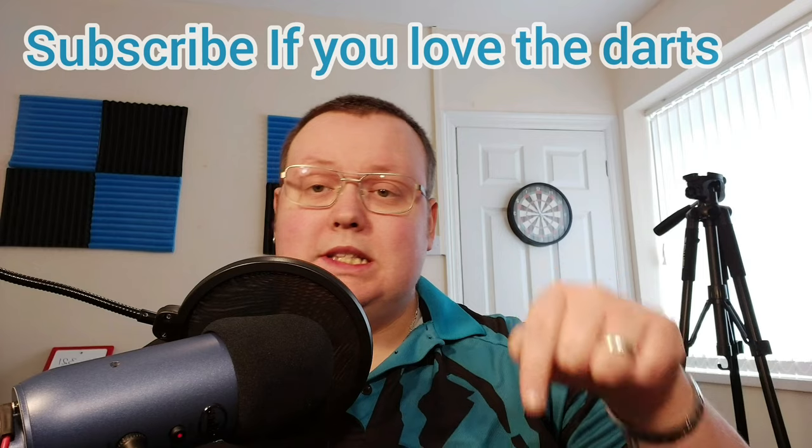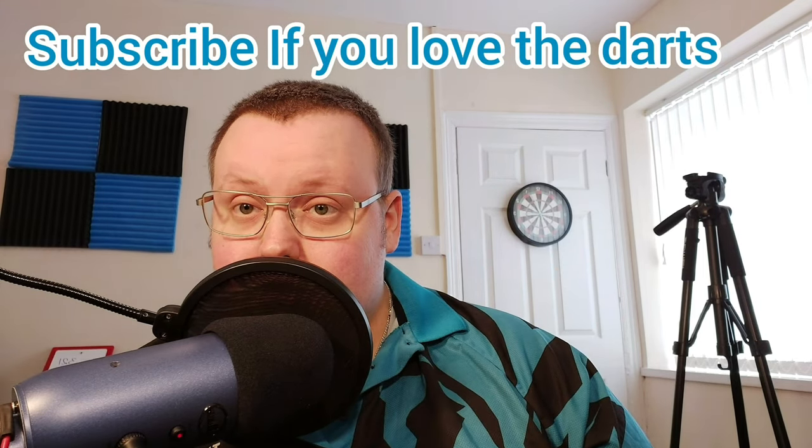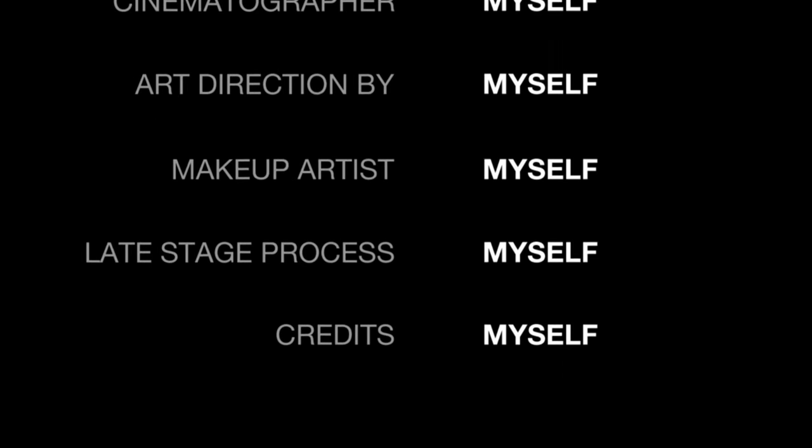But that's it for today. Thank you for watching Straight to the Point. Please remember to like and leave a comment, and as always subscribe if you love the darts. We'll see you next time.